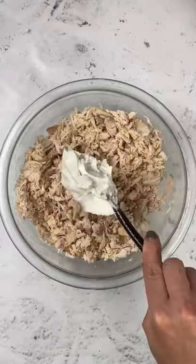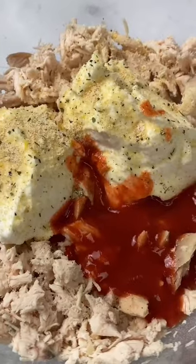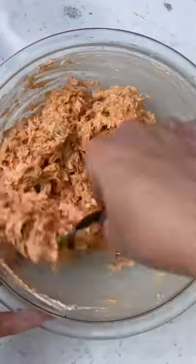Set those aside, and in a bowl, you want to shred the meat of one rotisserie chicken, add in some Greek yogurt, ranch seasoning, salt, some buffalo sauce, pickled jalapeno, and a little bit of the juice from the pickled jalapeno jar.